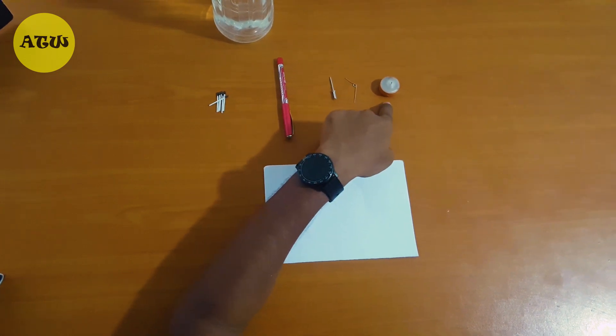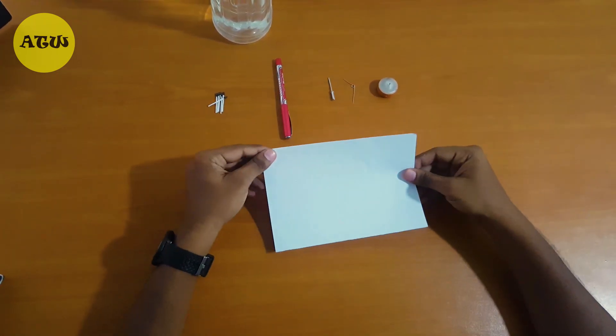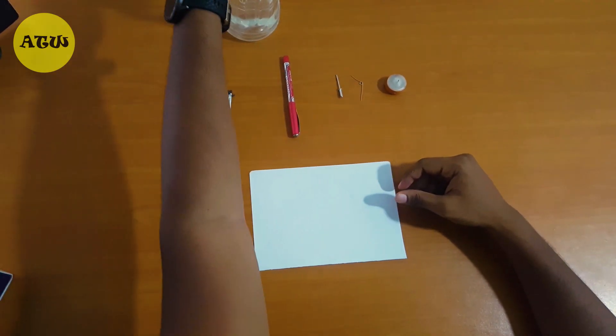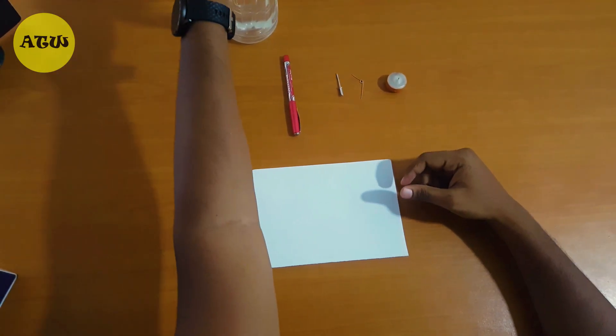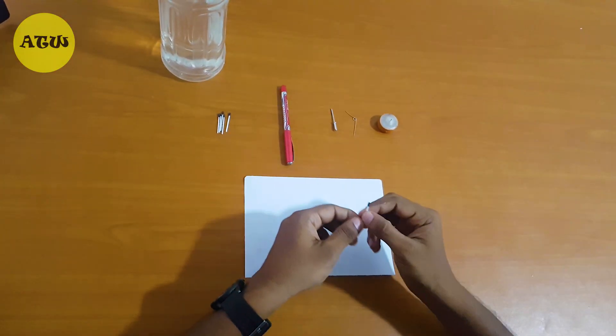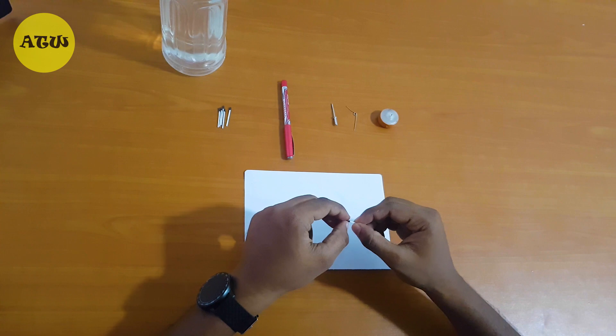We are using a paper to collect the compound, and we also need the board model to test the fire. First, I'm going to use this mesh to get the compound.